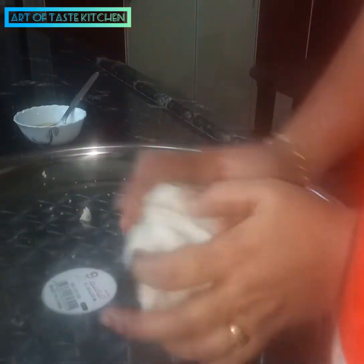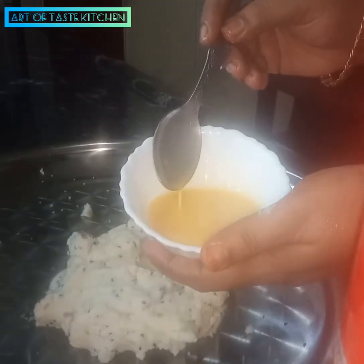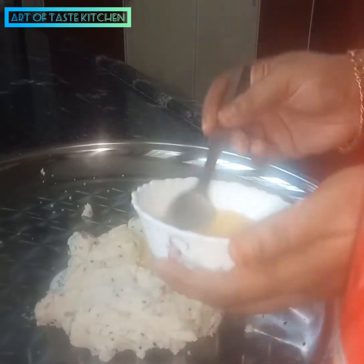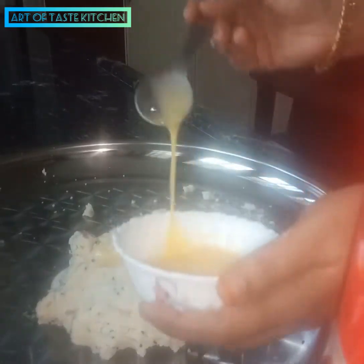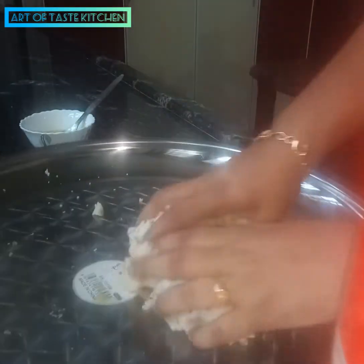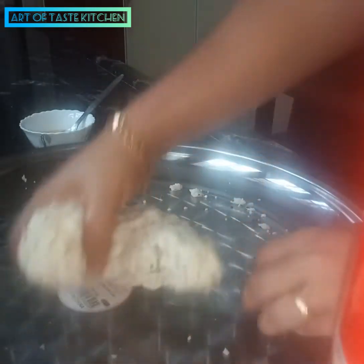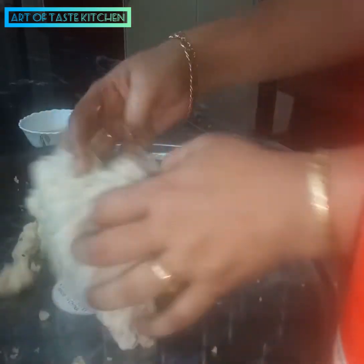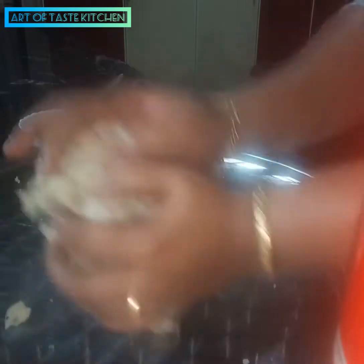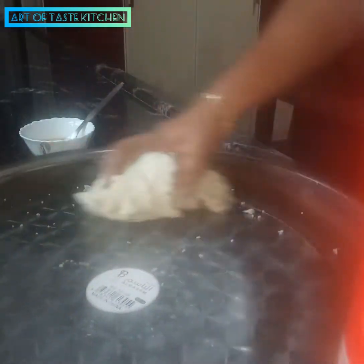I am going to mix it up. I am going to add a little bit. You can make it full of thick, small and medium. If you add it to the root, you will have to make it soft. You will need to cut it in the middle.